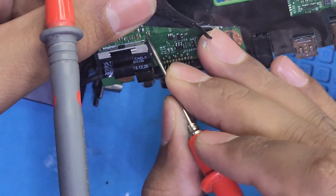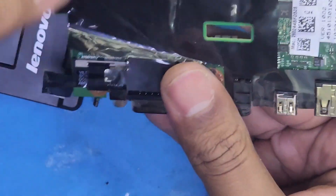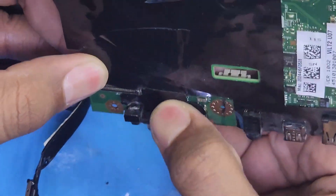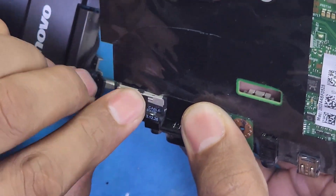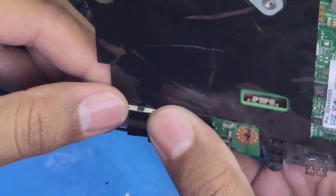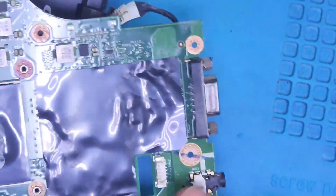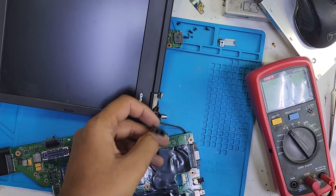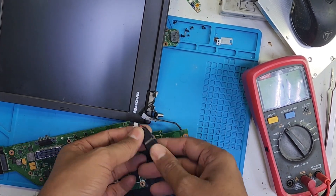Let's check for any shortage here. There is no shortage, so it is secure. We can give supply to the motherboard now to confirm our work is okay. According to the multimeter, inshallah we will be successful. Now connecting the motherboard with the screen — you can see the cable. Let's plug in the adapter.